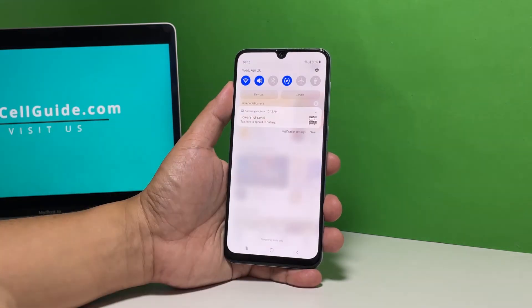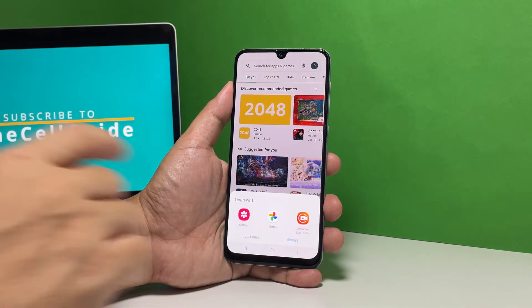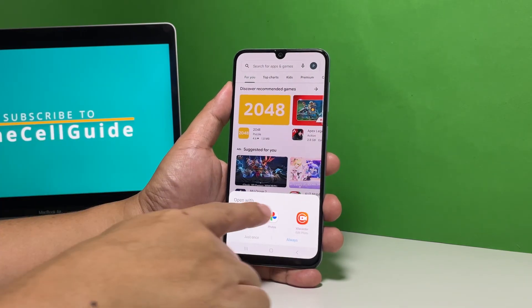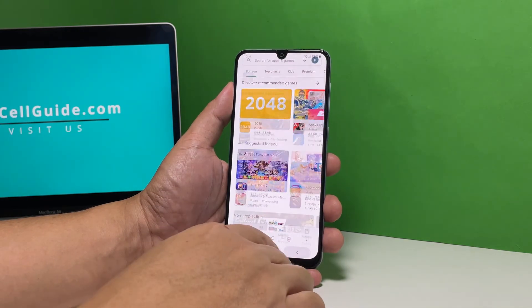You can then swipe down from the top of the screen and tap screenshot save. If prompted to choose, you can either choose gallery or photos to view the image, but it doesn't really matter which one you choose as both of them can open it.